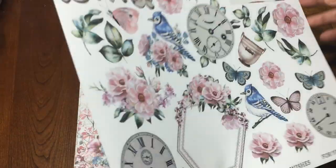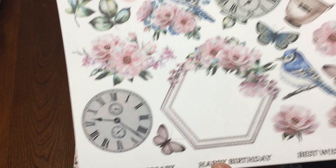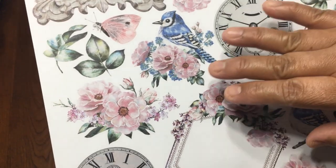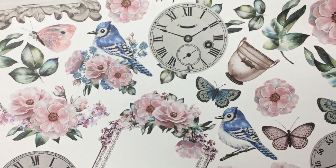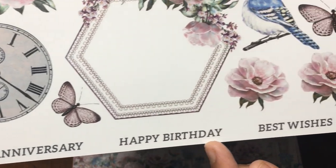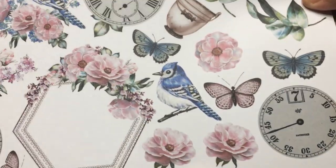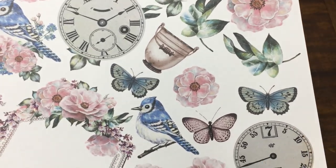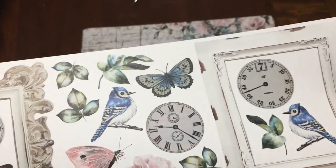In the back it has all the cutouts, so you're going to use that side. Look at this — so beautiful! I think these look like gardenias — they're not roses, I'm not sure what kind of flowers they are, but they are so beautiful. Right here there are some small tags that say happy anniversary, happy birthday, best wishes for you, and love — so you can cut those and put them as titles anywhere in your album.